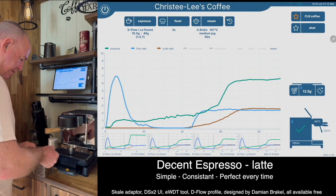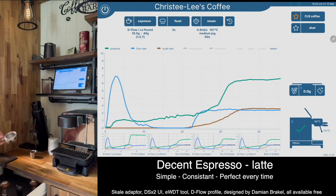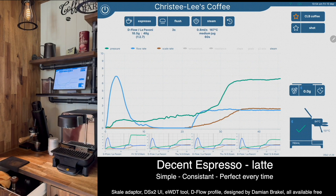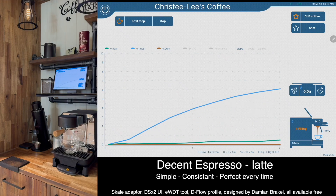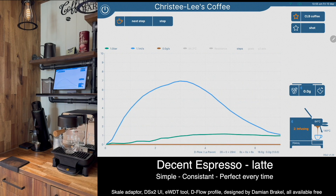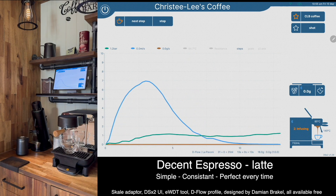First thing I did was tear the scale, I'm just going to weigh out 80 grams. I've got about 160 grams of milk ready to go.